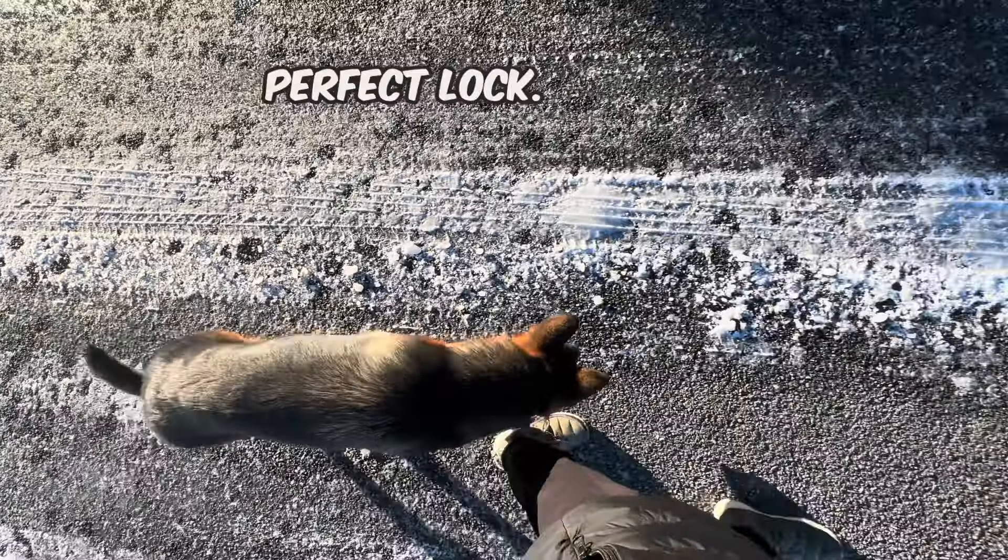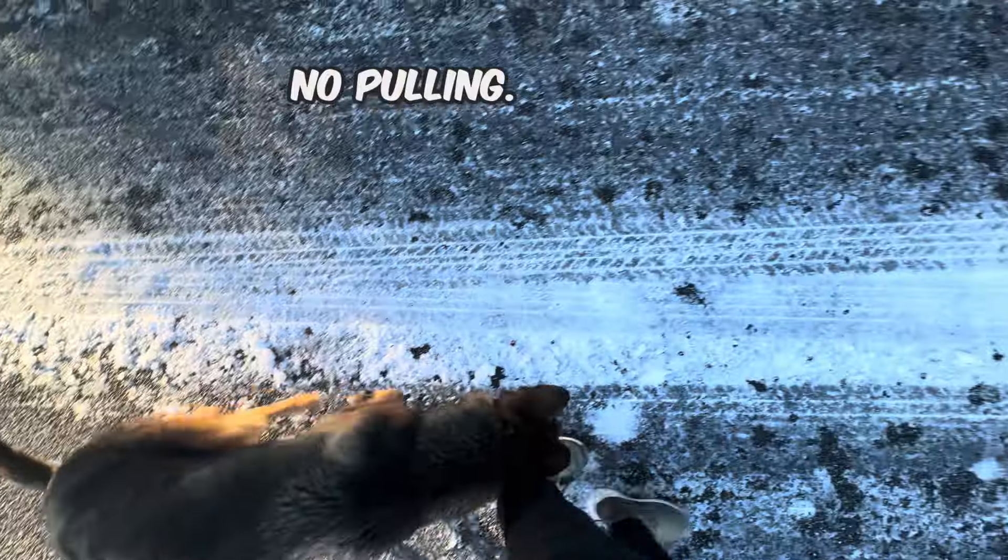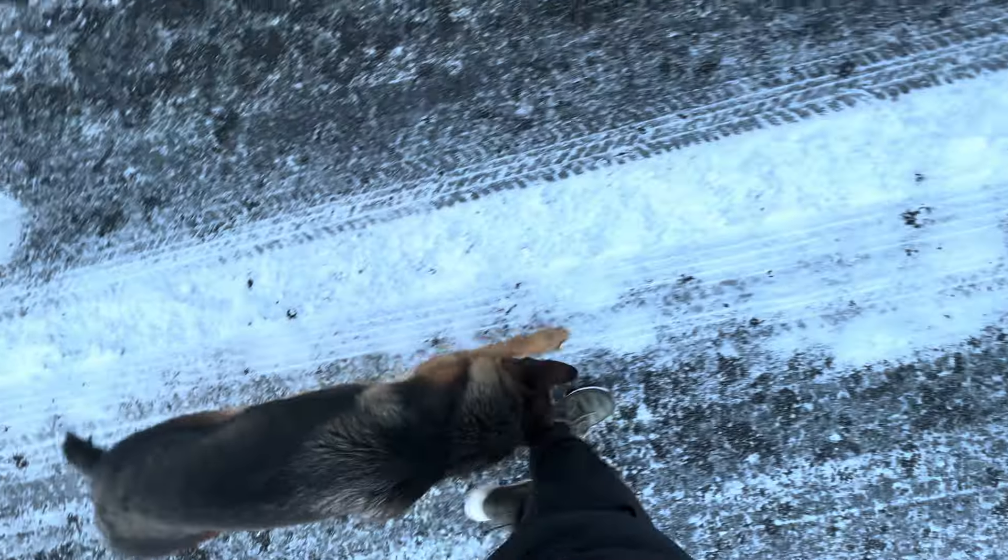All off-leash. Perfect walk. No pulling.